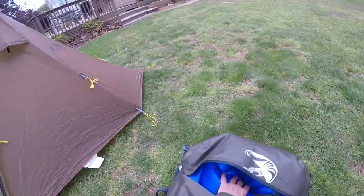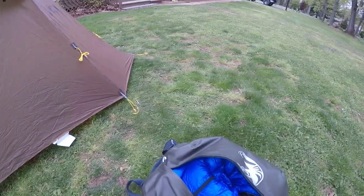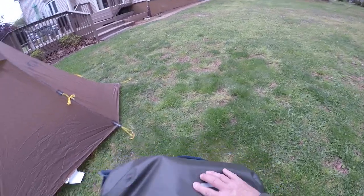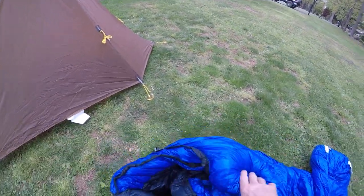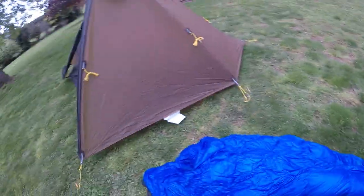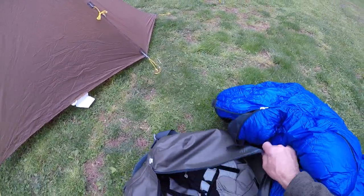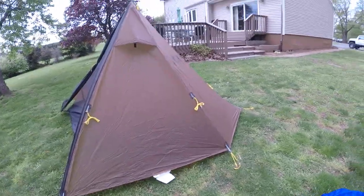Here is my Western Mountaineering Alpine Light Mummy Bag. Super, super good bag. If you're looking for a top-quality goose-down bag, this is a 6'6" bag that weighs 1 pound 15 ounces and has a temperature rating of 15 degrees. For archery elk season — September, October, August — it's going to keep you warm. Just an outstanding bag. I like to keep it in the storage bag rather than the compression sack until I put it in the pack, because the compression sack takes some of the loft out of it.